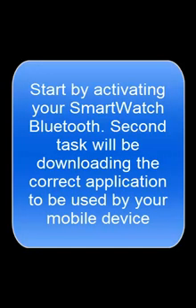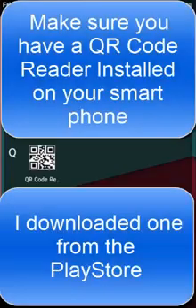Start by activating your smartwatch Bluetooth. The second task will be downloading the correct application to be used by your mobile device. Make sure you have a QR code reader installed on your smartphone — I downloaded one from the Play Store.